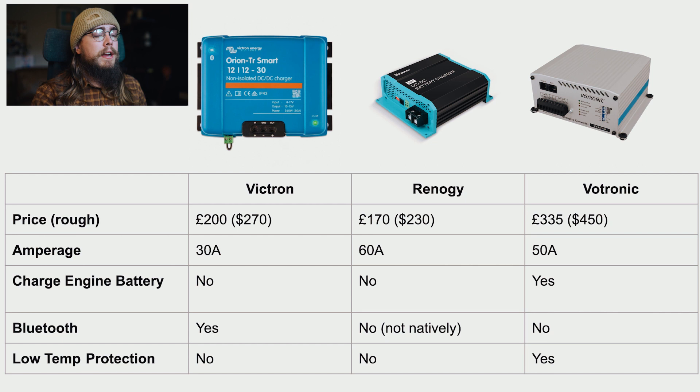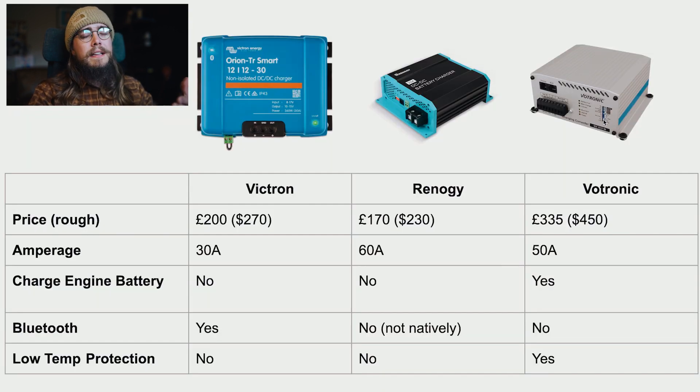Vertronic can operate without the D+ signal based on voltage alone, but they recommend using D+ for better performance. The Vertronic is less intuitive to install because you configure it via small toggle switches on the side of the unit rather than an app. The manual was translated from German and isn't 100% clear, so you have to work through it carefully. That said, in terms of reliability once installed, I've had mine in my van for over two years with no problems whatsoever.